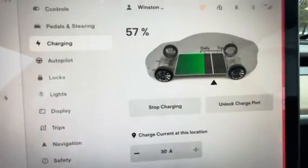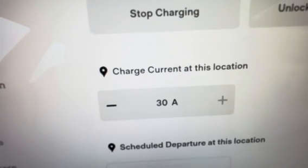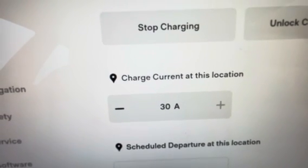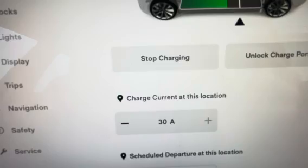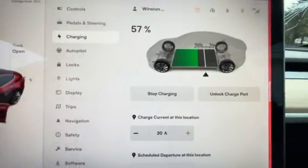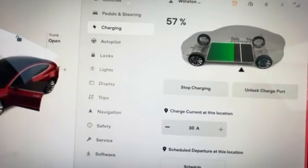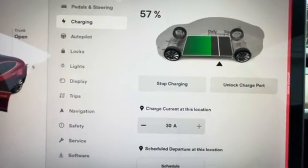The only thing it's going to limit is the speed I charge at. As you can see, I'm on a 30 amp charger in my garage, which is pretty good honestly. If it goes down — I've read online about people dropping to 16 amps after the PCS starts to fail even more — then I'll definitely go get it fixed.